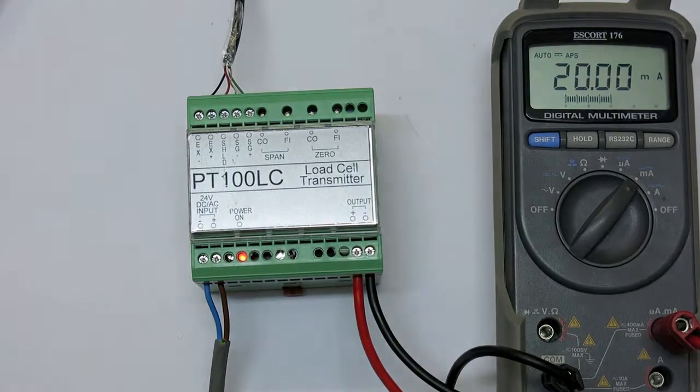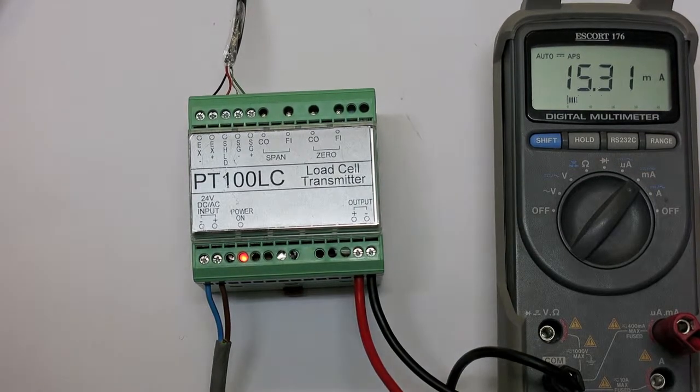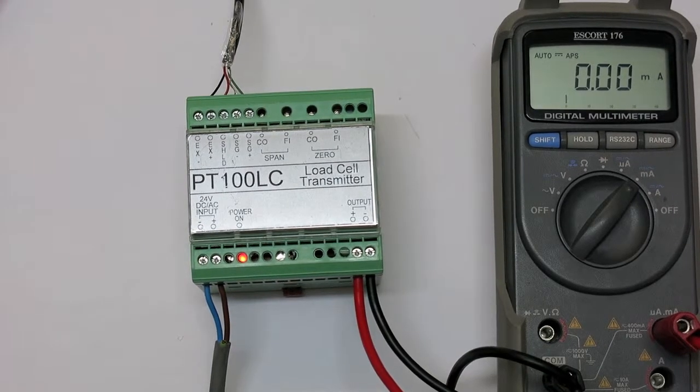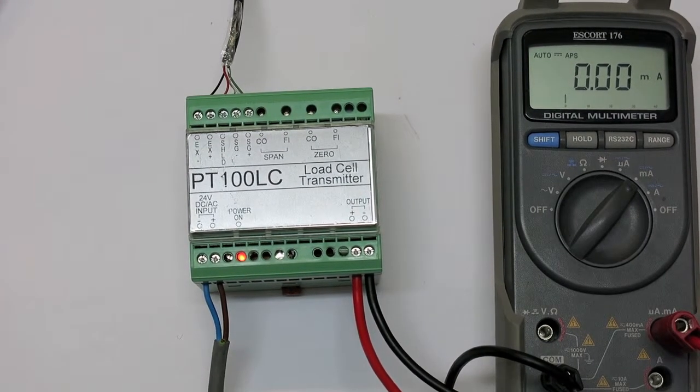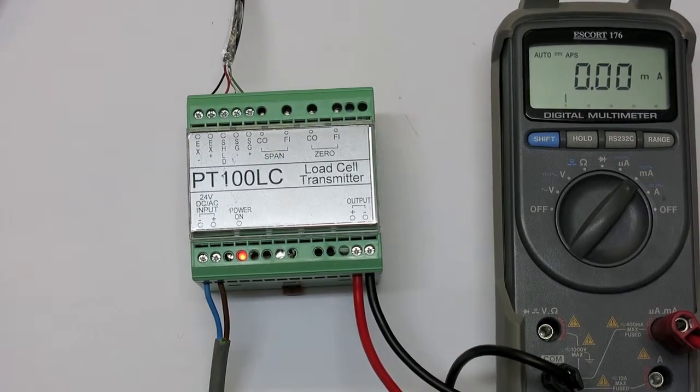Once span calibration is complete, remove the weight from the scale and double check zero calibration. Ensure that the value has not changed with span and repeat this a few times. Calibration is now complete.